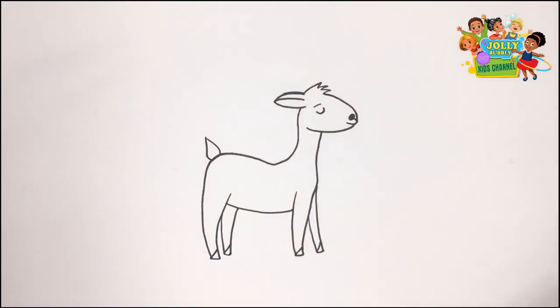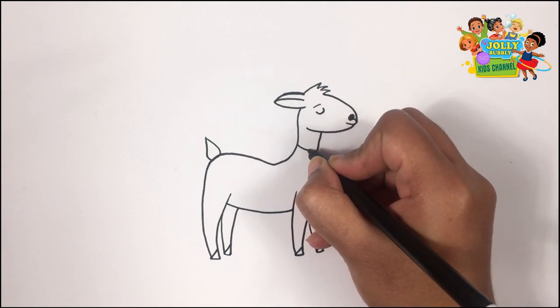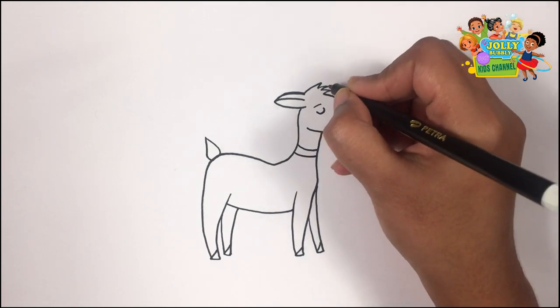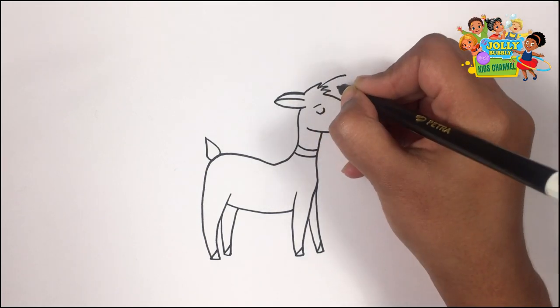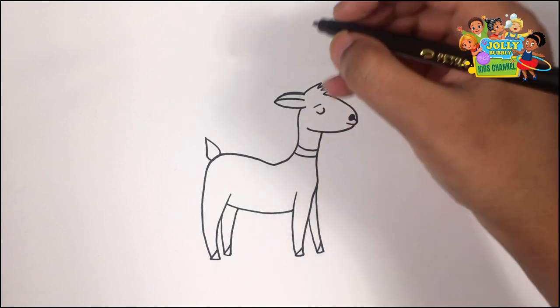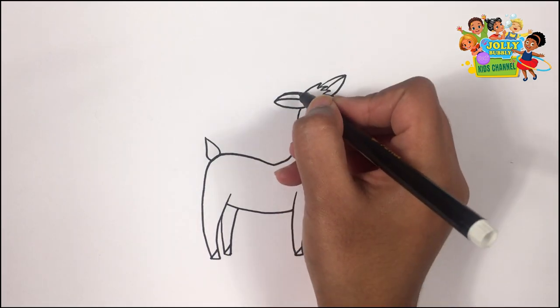It has a tiny tail. Old MacDonald had a farm. E-I-E-I-O. Here's its colour. Let's draw another ear. Its horns.